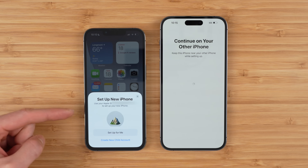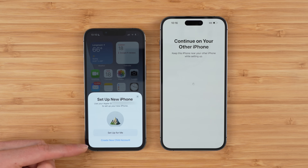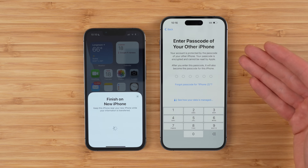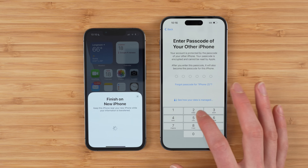Now there is a new option here to set up the new phone. You can either set it up for yourself or create a new child account. I recommend you just set it up for yourself, and you're going to be prompted to enter the passcode of your old phone, so go ahead and do that now.